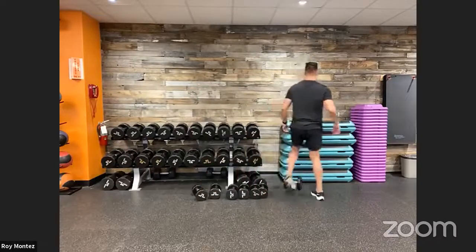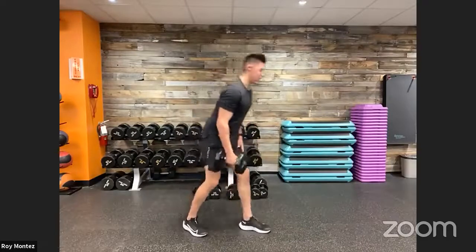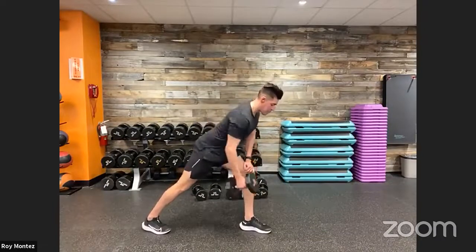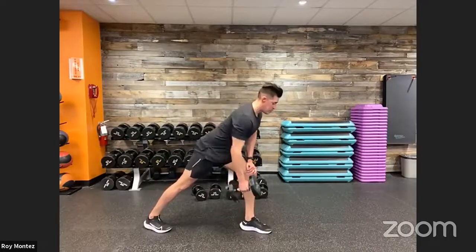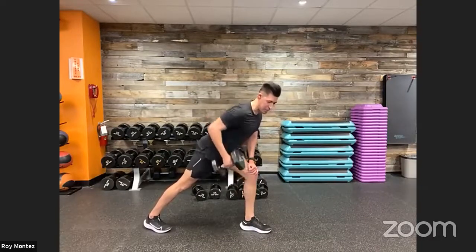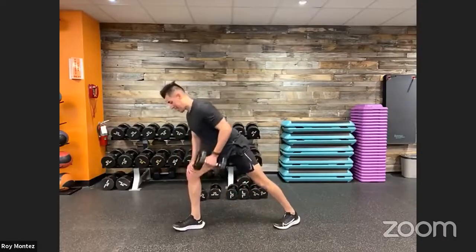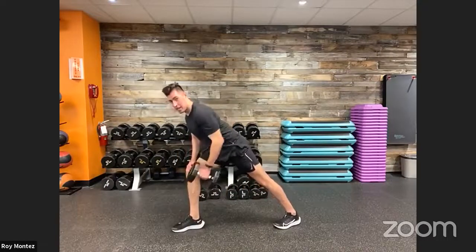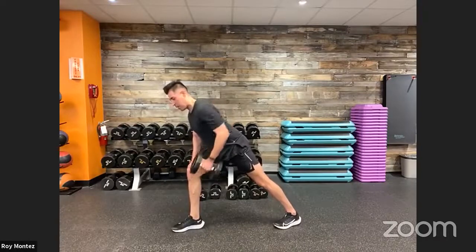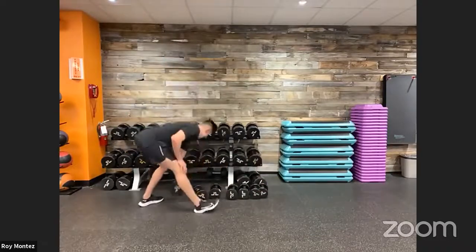17 seconds of rest, then into dumbbell rows — 20 seconds on each side. Starting with the right side: left leg forward, right leg back, right arm has the weight. Nice wide stance. Hand on the knee, squeezing at the top, really activating the lats. Maybe this round we raise the tempo a little on the way up. Alternate to the left hand — pick up the pace, feel that activation in the lats, mid-to-upper back, squeezing at the top, back flat, looking a few feet ahead.